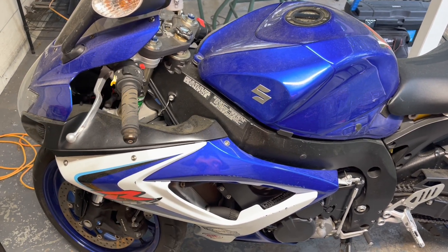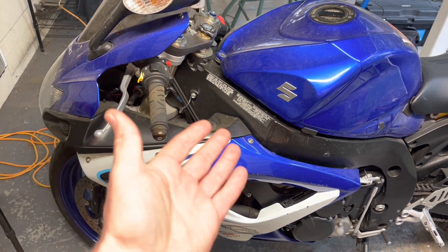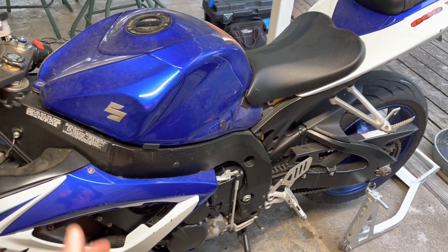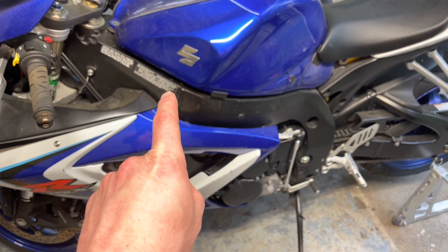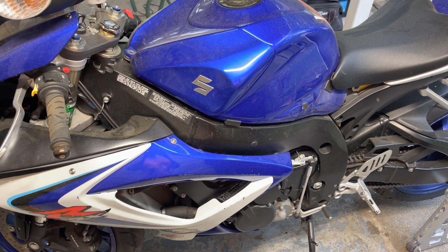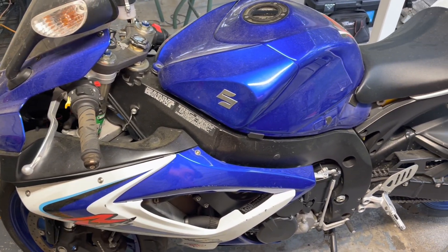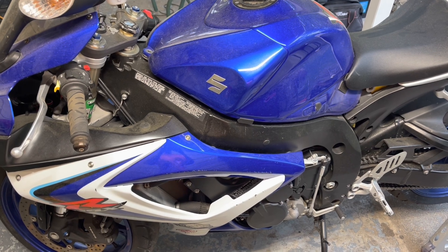Good evening everybody, welcome back to the channel. Tonight we are going to be working on my '06 Gixxer 600. We're going to be replacing the stator and the regulator in hopes that we can fix the charging issue. The bike's a little dirty — it's been sitting for about a month and a half, two months, while I get the issue figured out. So let's hop into it.